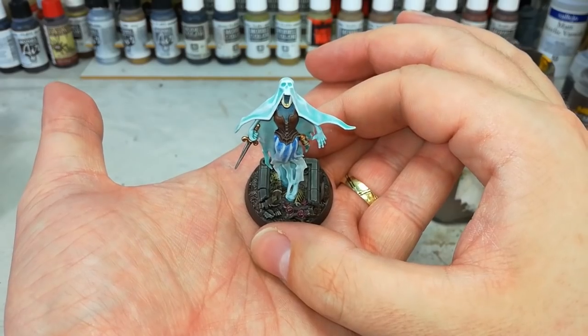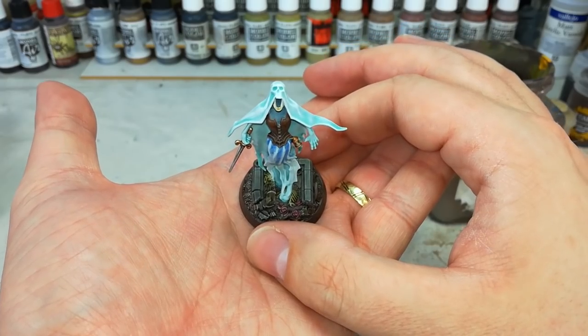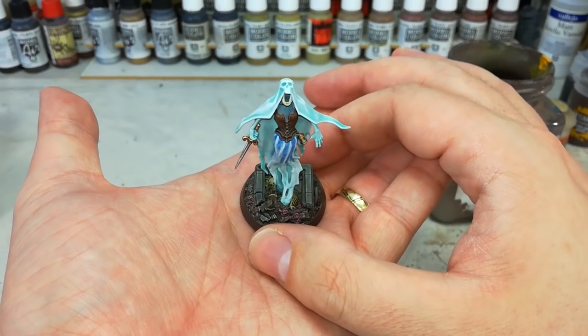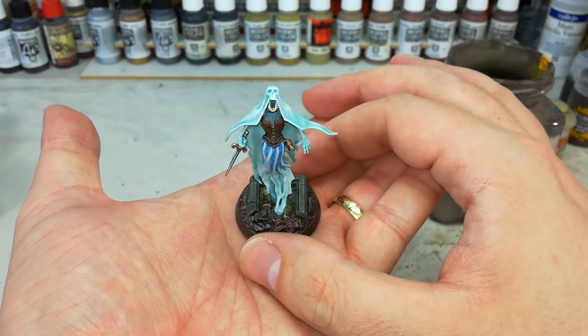Hello and welcome to a very special How I Paint Things. This one comes requested a couple of times and this is one of the Morminon Banshees. These guys are cool. If you happen to be collecting from Soul Wars and you want to expand your Nighthaunt army, these are a really good choice. They're a natural sort of progression.